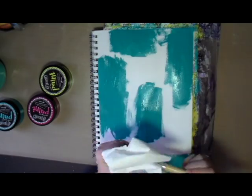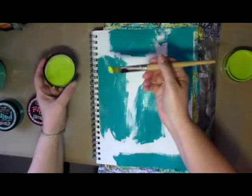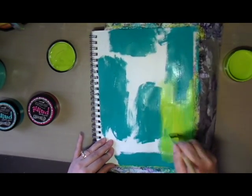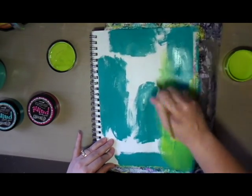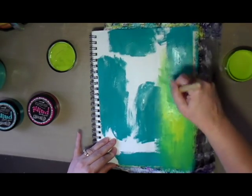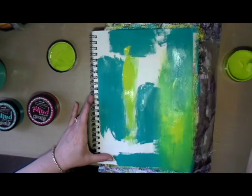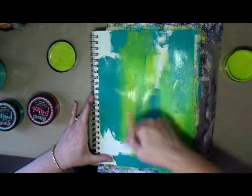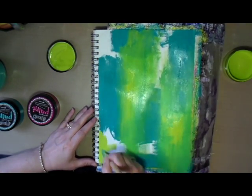I decided I wanted to put some of the turquoise, the lime, and the pink paint on this page and just play around with the colors and see how they blended. They actually do blend pretty nicely and the colors are just really vibrant and bright, and the paint is very smooth.